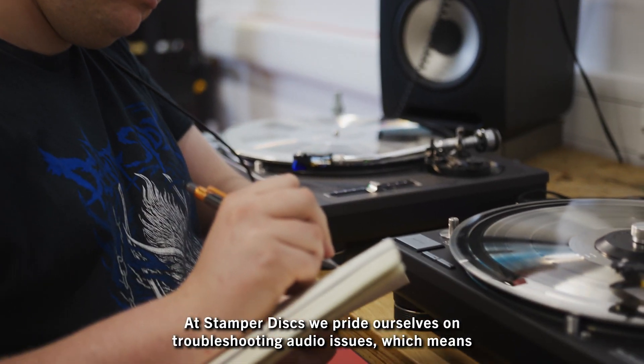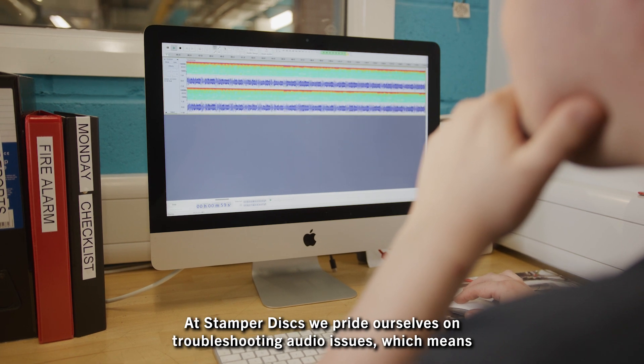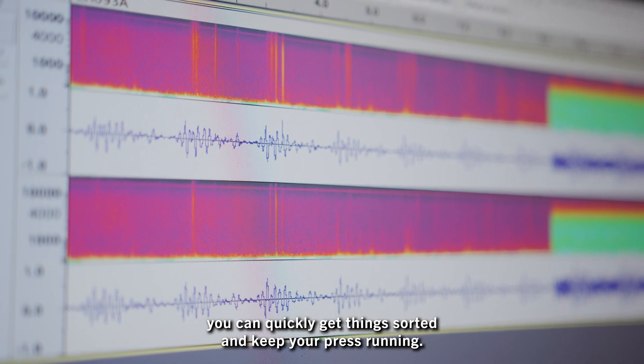At Stamper Discs we pride ourselves on troubleshooting audio issues, which means you can quickly get things sorted and keep your press running.